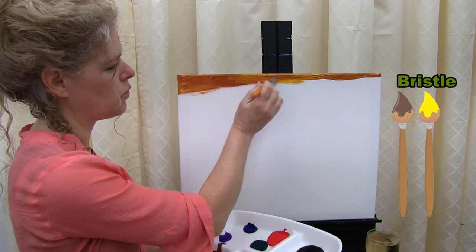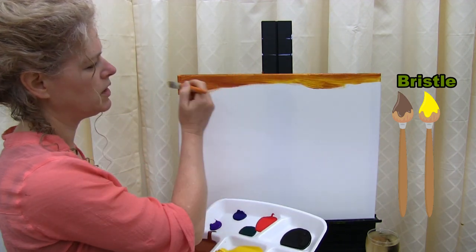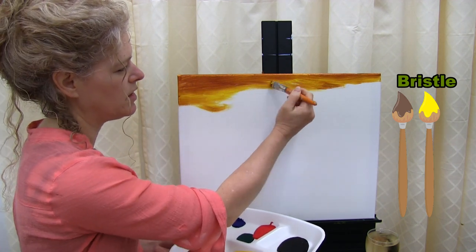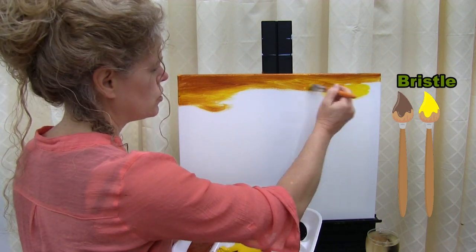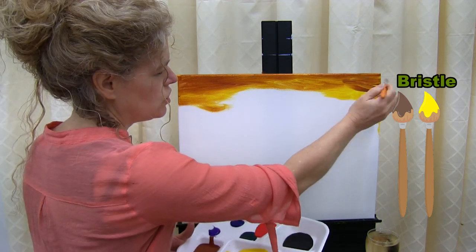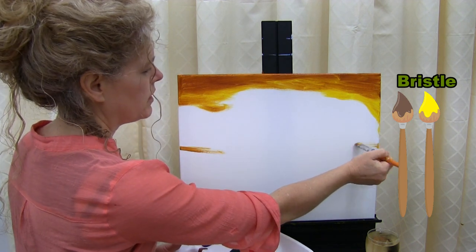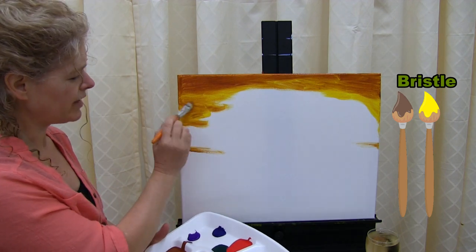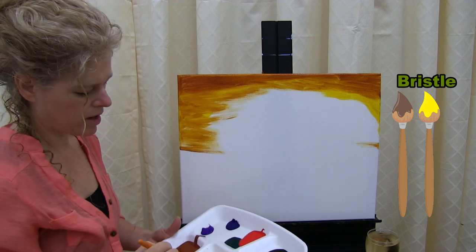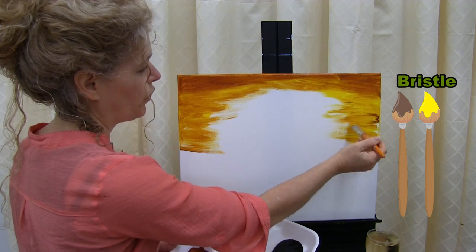At some point I'm going to start introducing white because I want a big bright sun area. Right now I'm still using the chrome yellow and the rust, coming down. I'm staying away from the center area because I want it lighter than the rest. I'll also paint the edges or sides of my canvas as I go, so the painting looks nice and complete. I'm keeping the edges a bit darker and pulling colors in so there's no firm line.